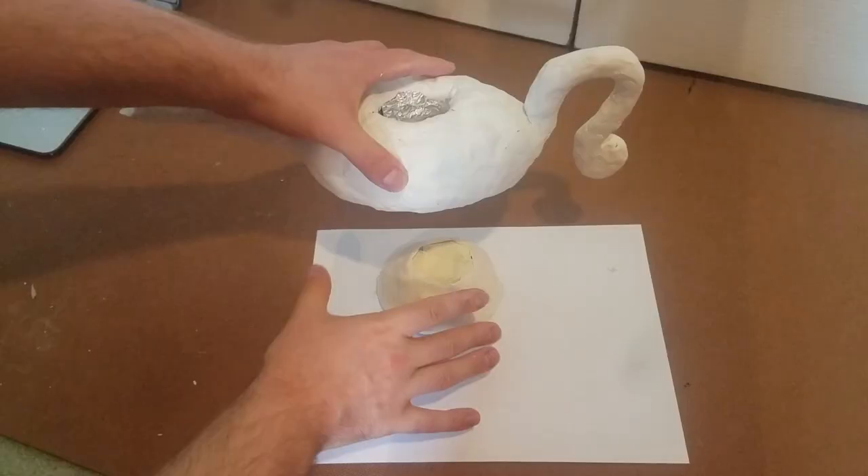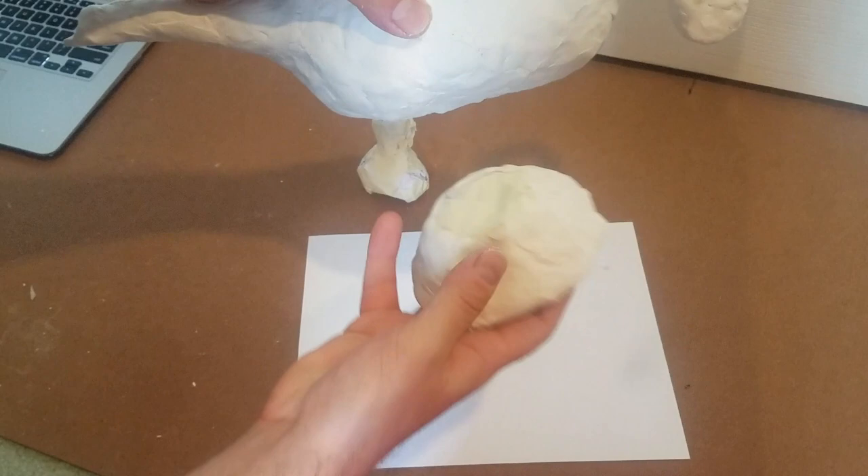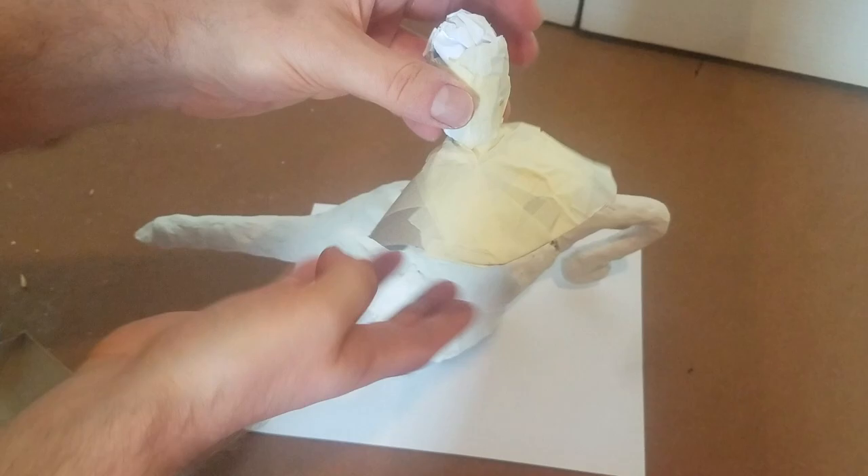Cover the base of the lamp with clay too and then start working on the top. I had to build the top of the lamp out a little bit with some cardboard to make it fit more cleanly.